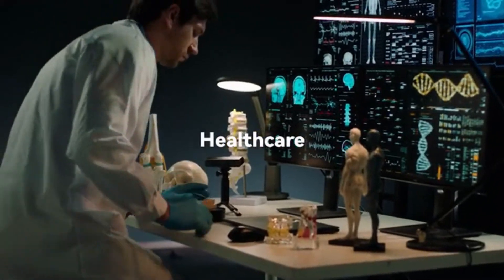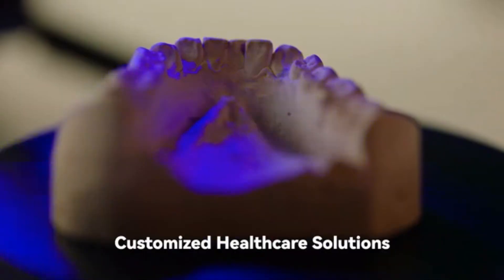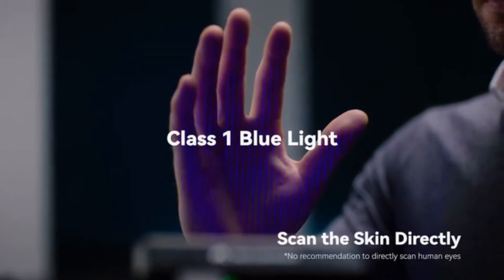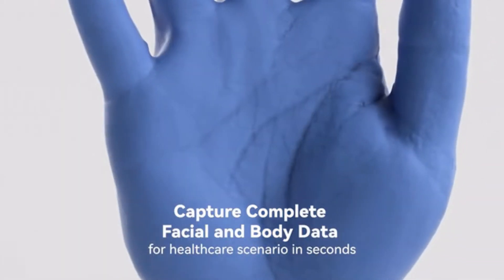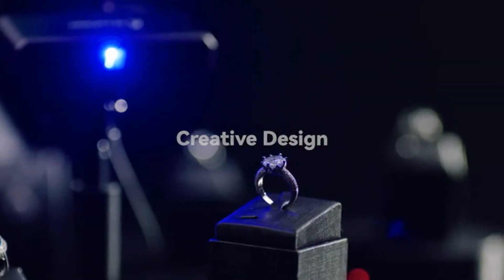Revopoint Mini allows healthcare practitioners to quickly record vast amounts of measurement data in order to make tailored medical products for patients. Designers can also showcase their talents in a brand new way with Mini.